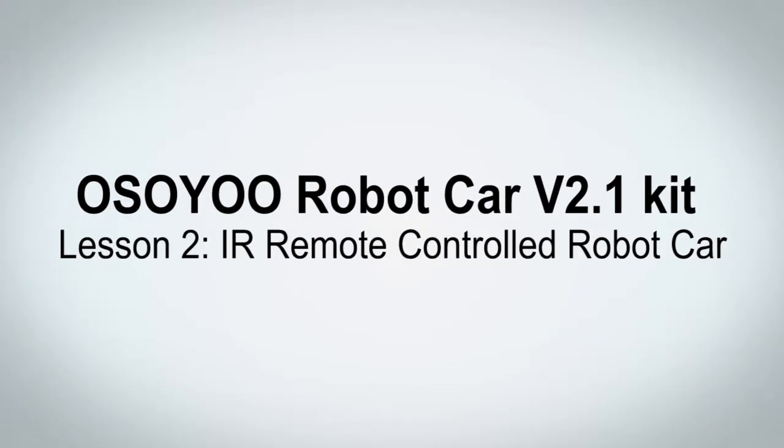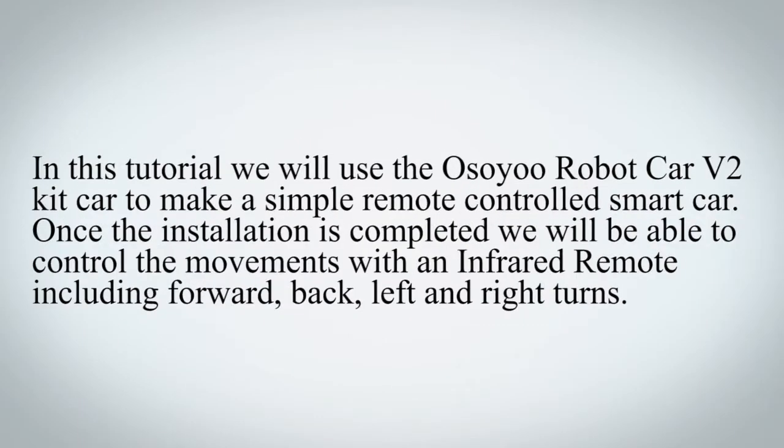OSIO Robot Car V2.1 Kit Lesson 2: IR Remote Controlled Robot Car. In this tutorial, we will use the OSIO Robot Car V2 Kit to make a simple remote controlled smart car. Once the installation is completed, we will be able to control the movements with an infrared remote, including forward, back, left and right turns.